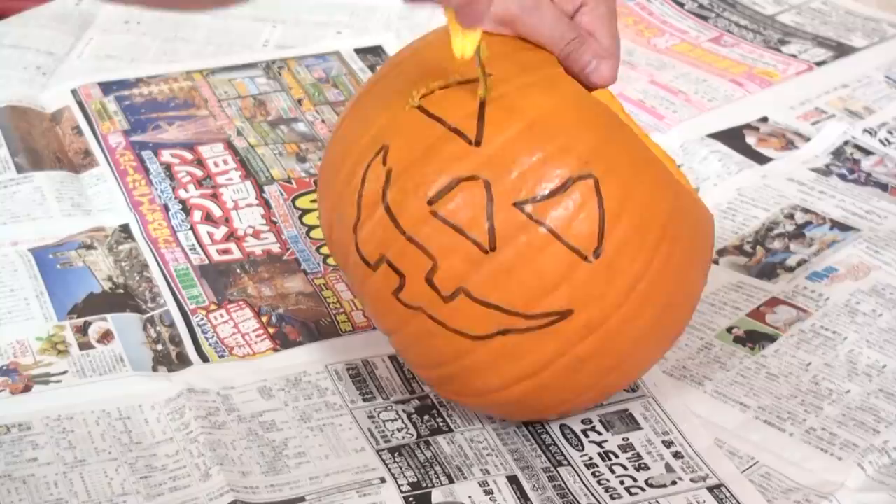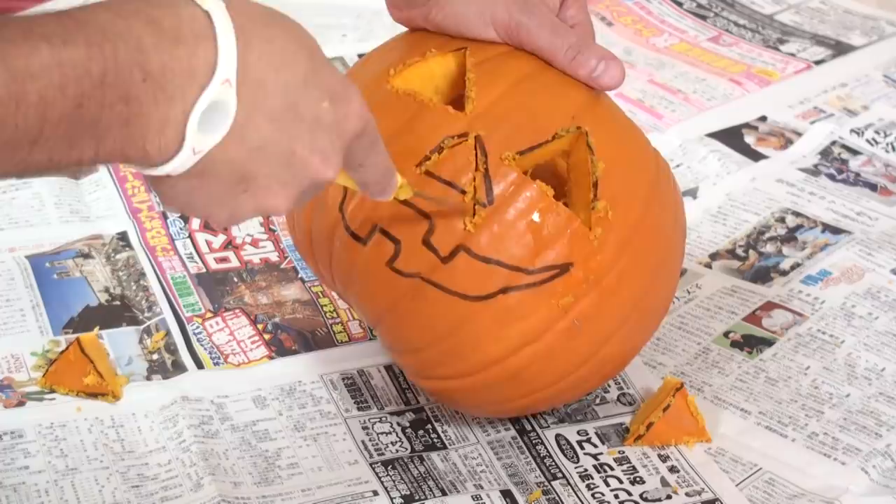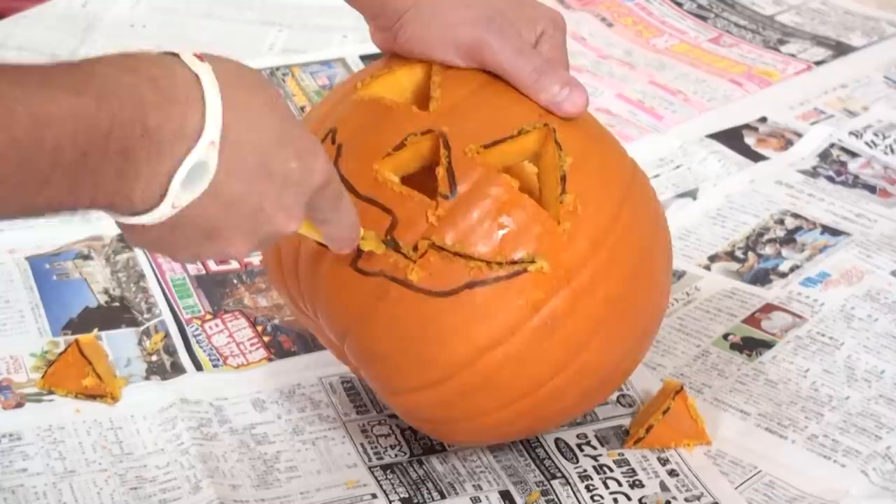Now, let's cut out the face. One eye, two eyes, the nose, and the mouth. Be careful with the teeth.